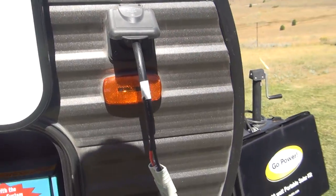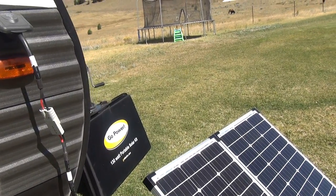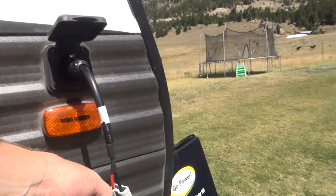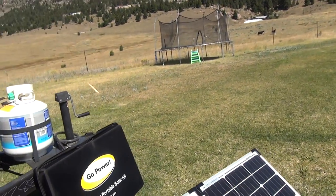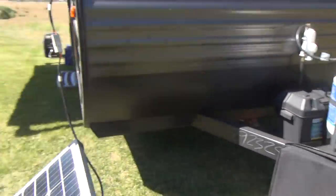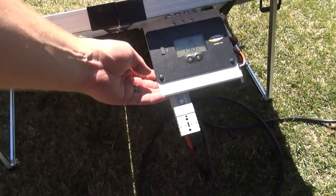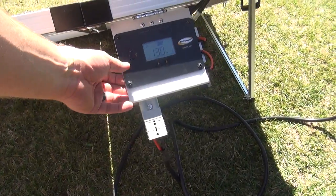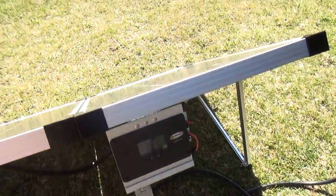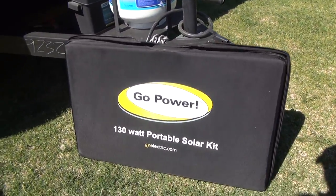This system works extremely well if you like solar. The panel comes with a connector that plugs into the Furion connection, then out to an extension — about 10 feet of cord so you can position the panel to best directly get the sun. It then plugs into an LED display on the back of the panel, which also acts as your regulator, so everything you need is built into the panel. The entire system will fold up, very similar to a picnic table, and store right in this very convenient bag.